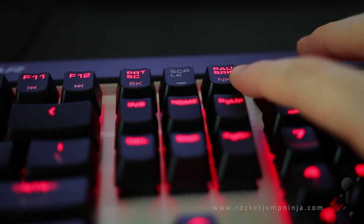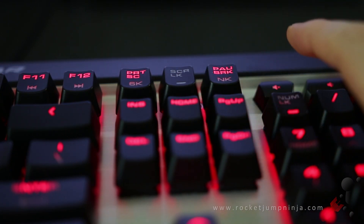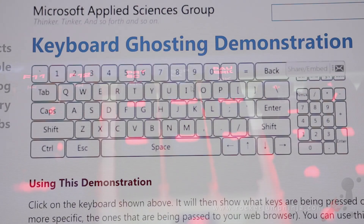You have the N-key functionality attached to this key here. Just hold down the function key and then press it. This will allow you to hold down as many keys as you like. Here's a quick demonstration in 6-key mode, and now I'll do the same with the N-key rollover.